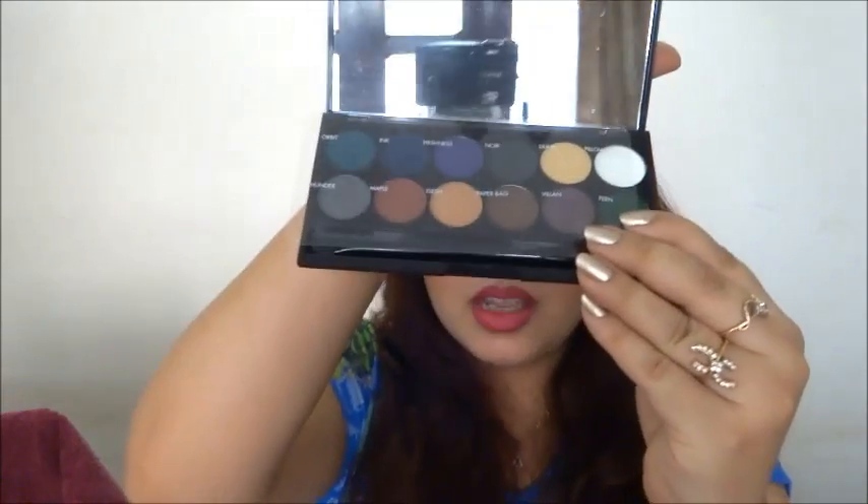I just tried them on and they're so pigmented. I'm going to do a proper review in a few days once I've tested all the colors and worn them for longer. I'm also scared of removing the cellophane wrapper because the shade names are written on it, and it would be really sad to lose that.